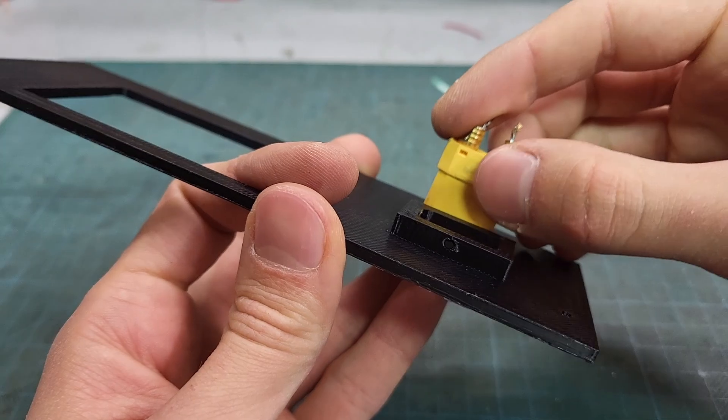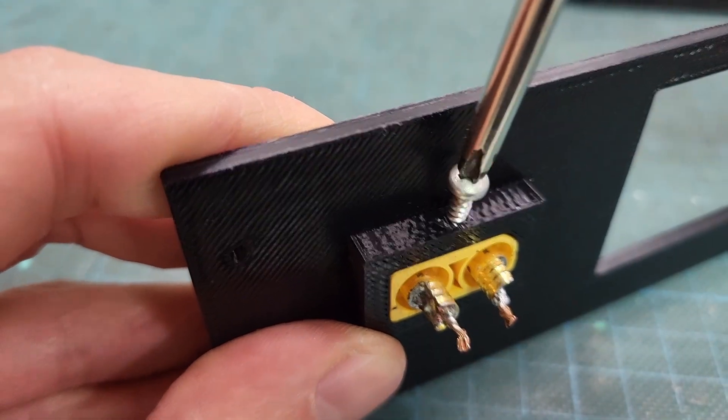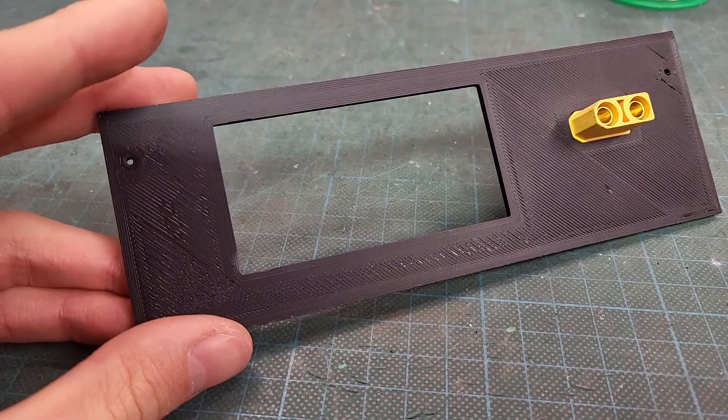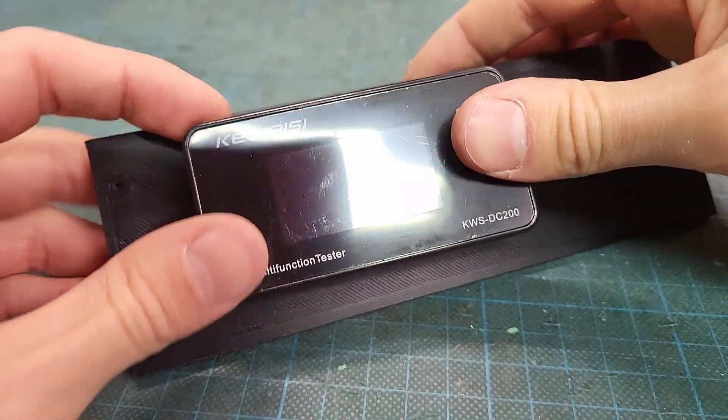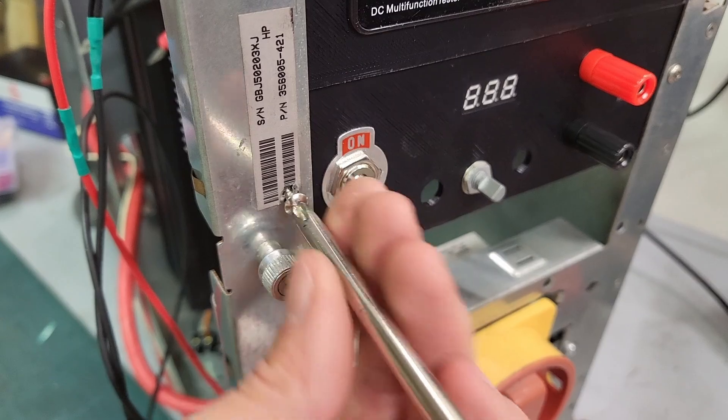On the second panel I mounted an XT90 connector directly linked to the batteries, allowing for high current output when needed. I also installed a display to monitor the current and voltage of the loads.